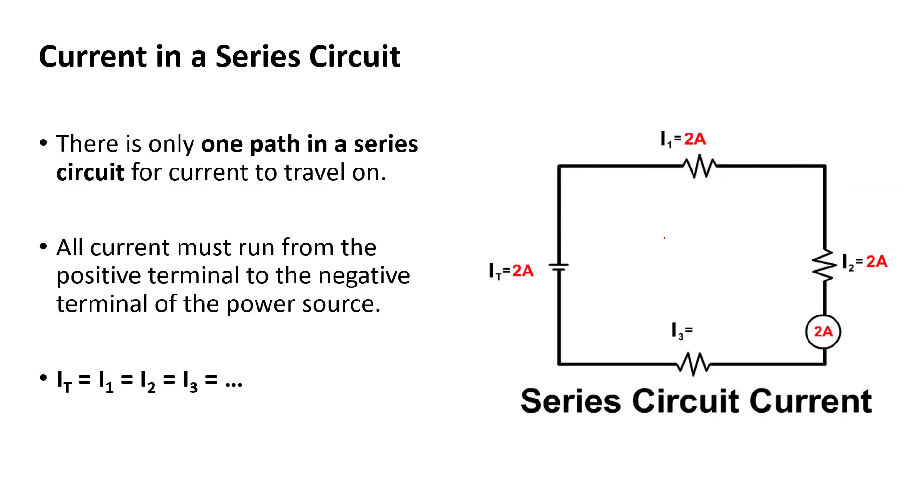With current: if you know current anywhere in a series circuit, you know it everywhere. If there are two amps at resistor 1, that same two amps flows through every other resistor and back to the battery. Think of current like a flow — like cars on one road. Because there's only one road, that current has to go through everything. That's why the total current is two amps, not two plus two plus two.